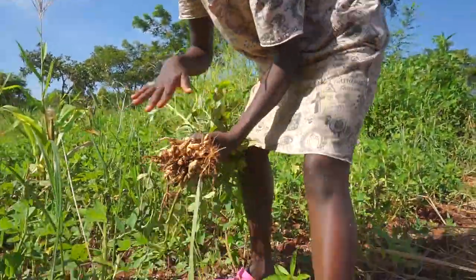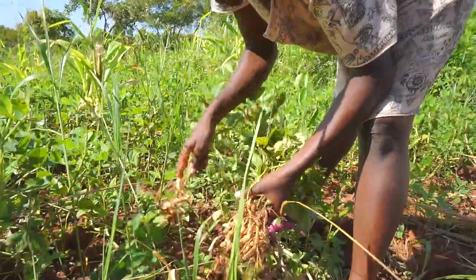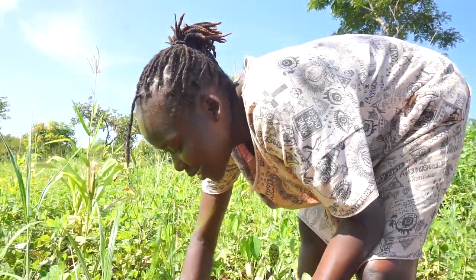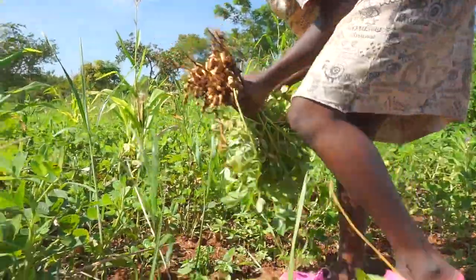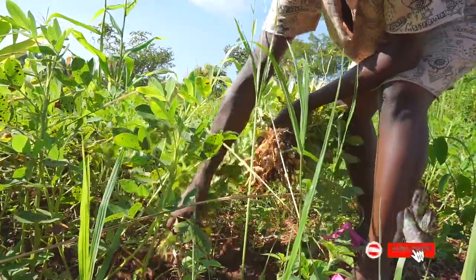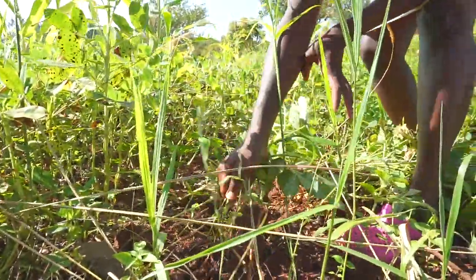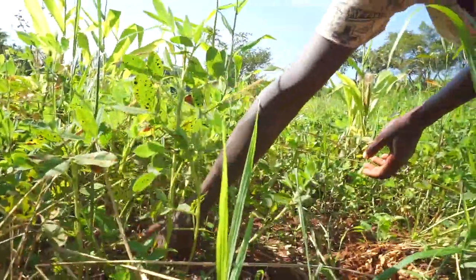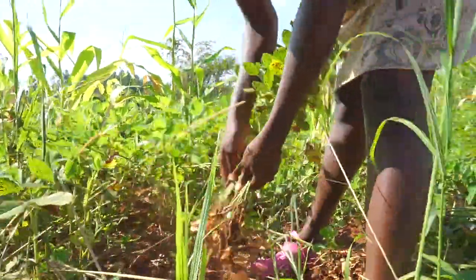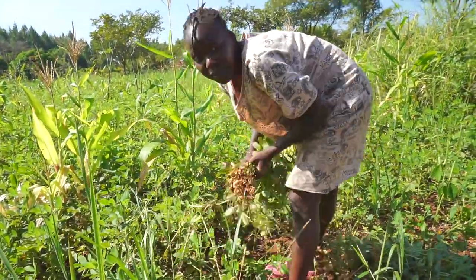Has any of you ever tasted groundnuts when they're very fresh like this? What we do when they're fresh is boil them with a little salt — and you don't want to know the taste! You'll drink like a jug of water and be so satisfied. Also, when you're in a garden with produce like this, you have to control your mouth, otherwise you might end up eating everything. You might eat half your harvest before it even reaches home!